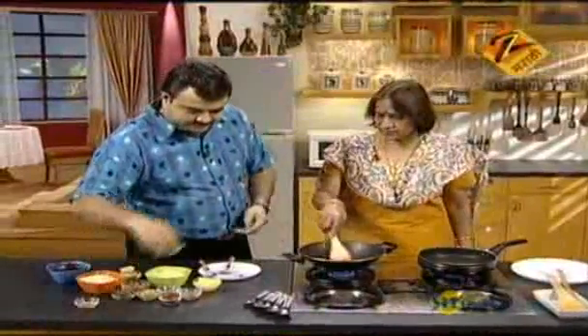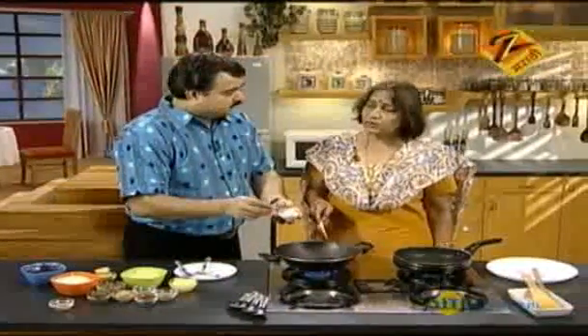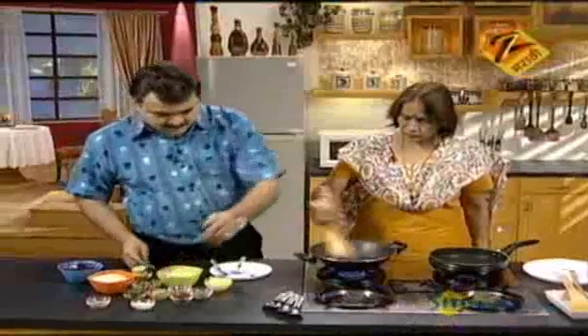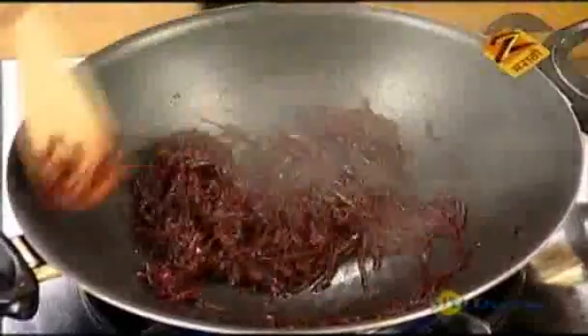Now, what is it? Just a little bit. It's not good. It's not good.